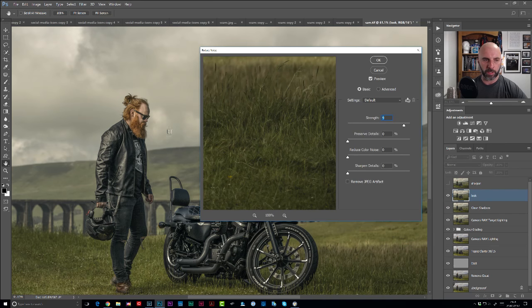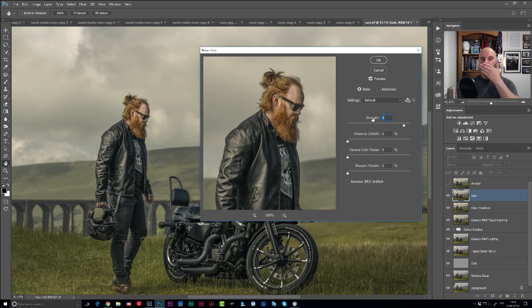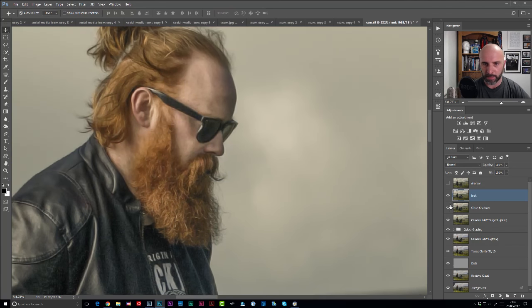In the Reduce Noise dialog, there are four sliders: Strength, Preserve Details, Reduce Colour Noise, and Sharpen Details. The only one you want to worry about is Strength - take everything else to zero. I tend to use Strength at around about eight or nine. If you press down in the Preview area, that's before, that's after - it really does smooth it out but almost gives it like a waxy kind of feel. Click OK. That's obviously applied it to the whole picture. So we'll turn that on and off - before, after, before, after.